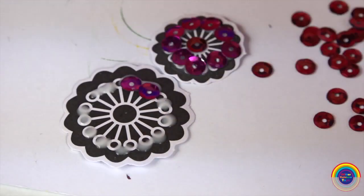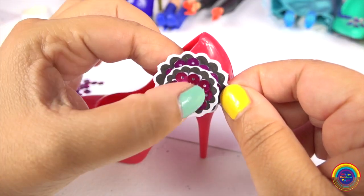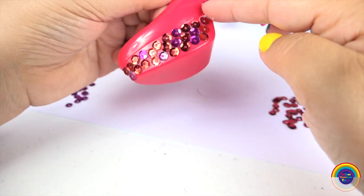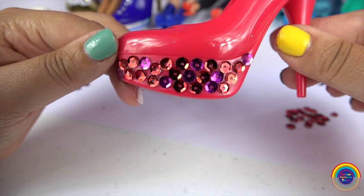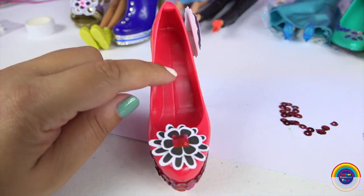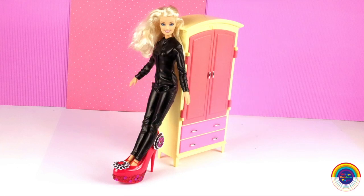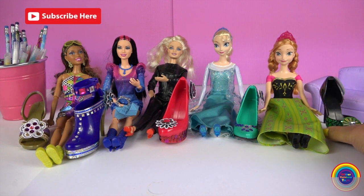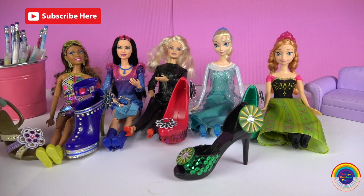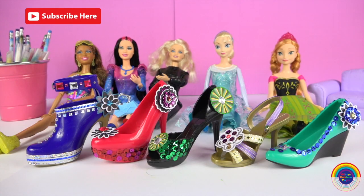Okay, next is Barbie. I'll make her her flower, and I'll stick on a mix of pink and red sequins on the platform part of her high heels. Always looking good, Barbie. Well guys, I have to say my favourite shoe is Anna's green shoe — it almost reminds me of the Wizard of Oz. And my other favourite is Nikki's strappy shoe. Which shoe did you like the most?